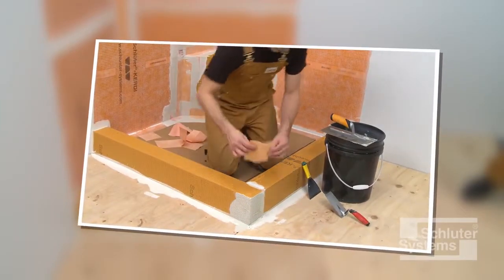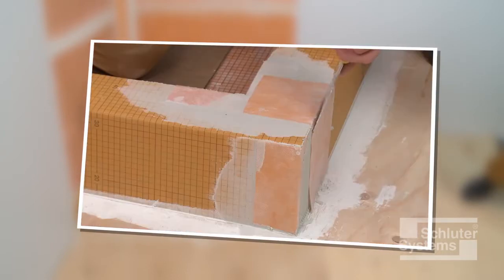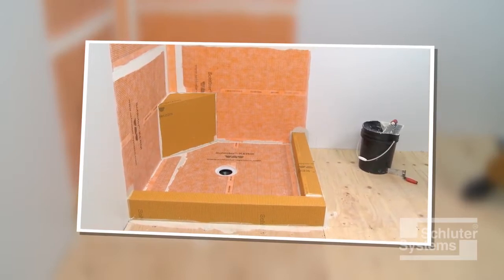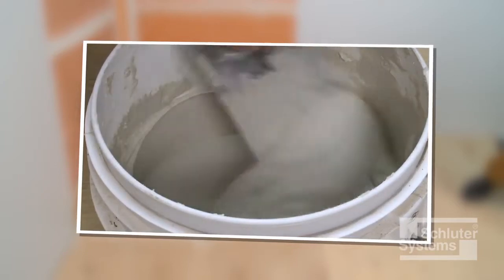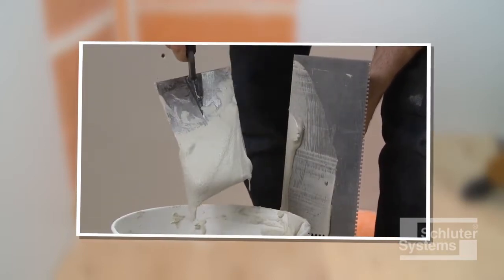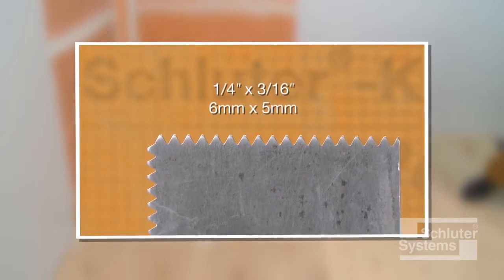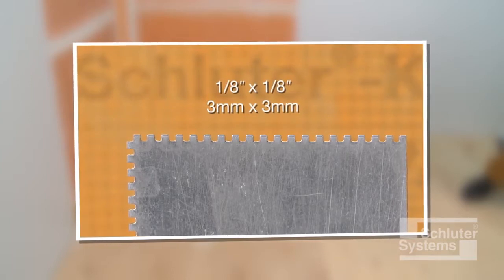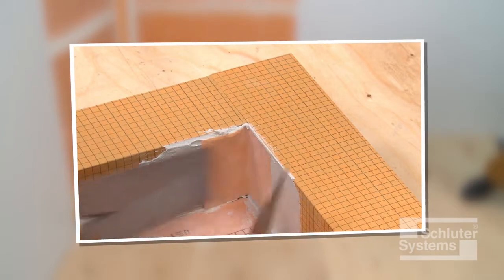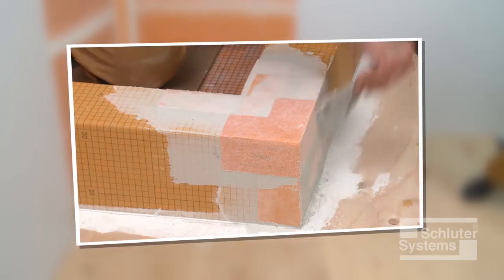To complete the integration of the KERDIBOARD SC, Schluter-KERDIBAND waterproofing strips and Schluter-KERDI-KERIC preformed corners are used to seal the curbs to each other, the shower base, and the walls. The shower base has already been waterproofed using the KERDI membrane. The KERDI waterproofing accessories are installed using unmodified thin-set mortar mixed to a fairly fluid consistency, but still able to hold a notch. A one-quarter inch by three-sixteenth inch V-notch trowel, or the Schluter-KERDI trowel with a one-eighth inch by one-eighth inch square notch design, is used to apply the mortar. A minimum two-inch overlap must be achieved at all seams and cut ends of the KERDIBOARD SC.